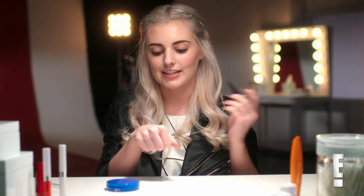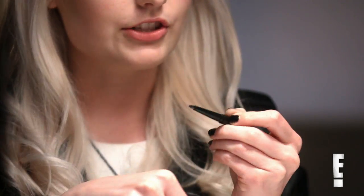The first thing I'm going to do is apply this CoverGirl Perfect Point Plus Eyeliner, and a little tip for you guys is to run the eyeliner along the back of your hand just to kind of flatten it out and create a sharp edge.